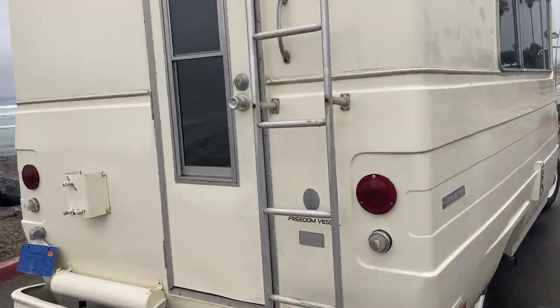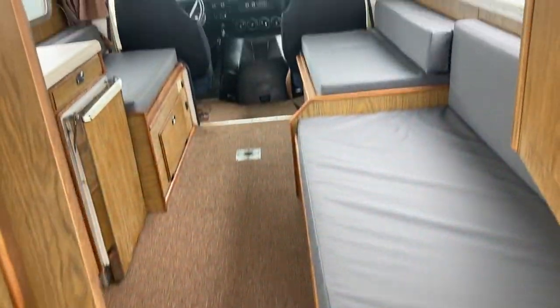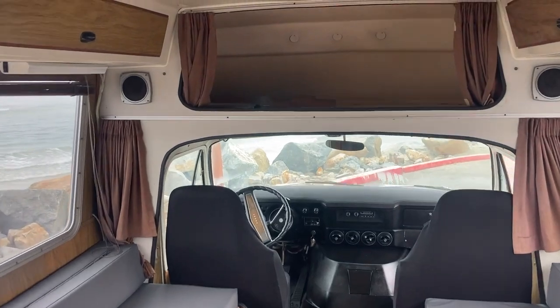Let's take a look at this beautiful 1973 vintage Balboa motorhome — it's 18 feet long. As you walk in the rear door, you'll see beautiful carpet and the original wood paneling in excellent condition. It's been refurbished.